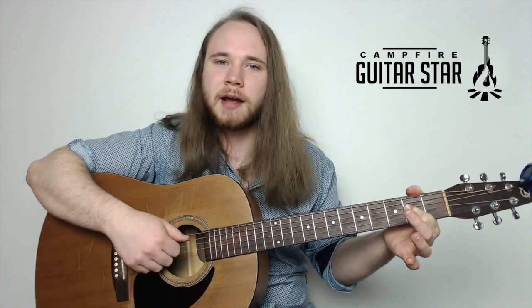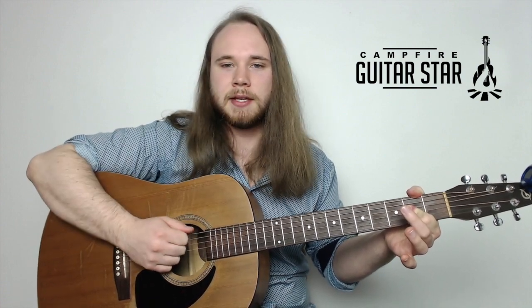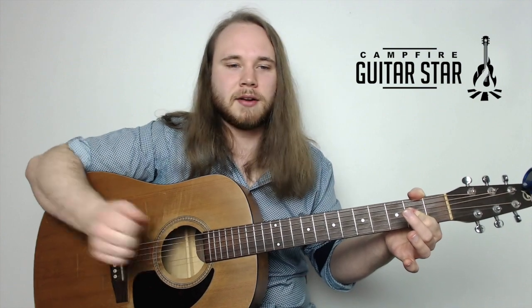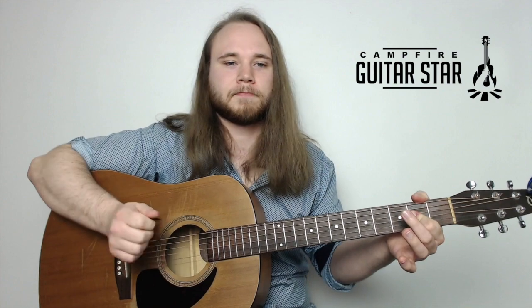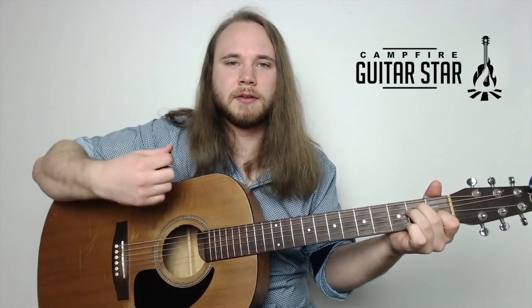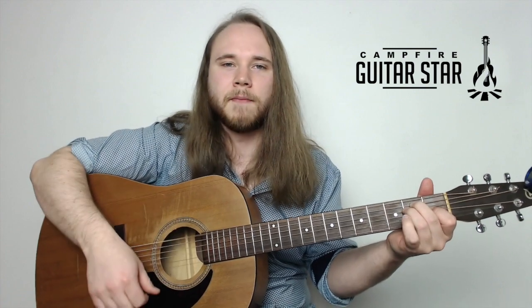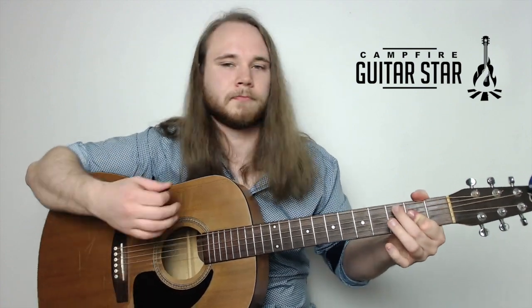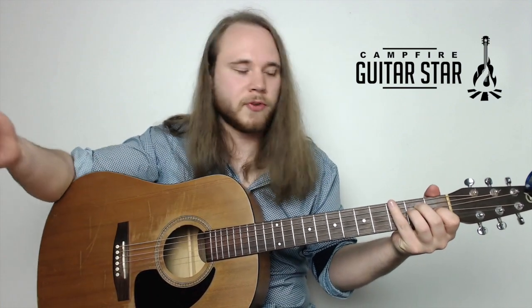Note where the pick lands above the high E string when you punch - that clapping sound is the metal strings crashing into the metal frets. Then on the E you go down, down, down, down - four down strokes but with a little pause after the first one. So the whole second bar of the chorus is: A one, two, punch, then E down, down, down, down.